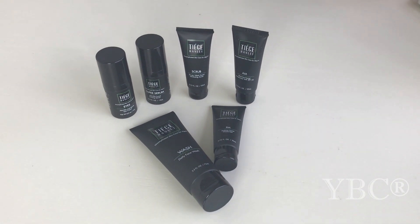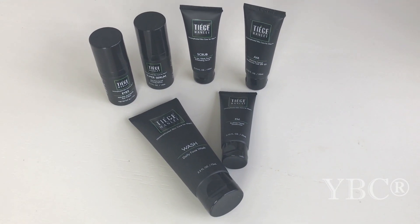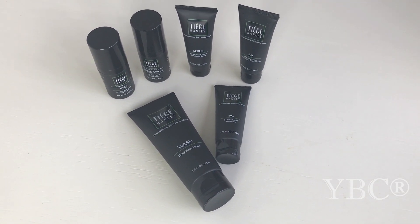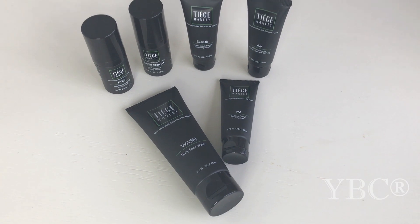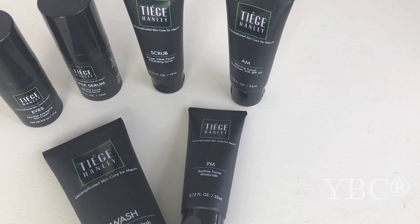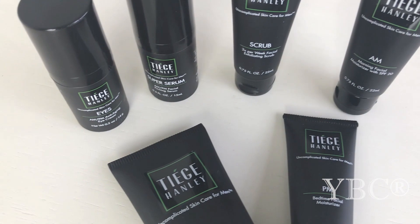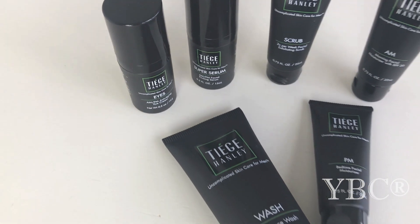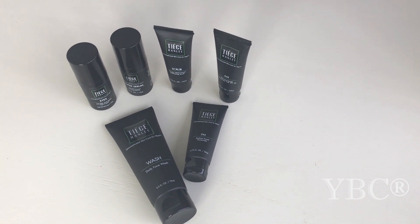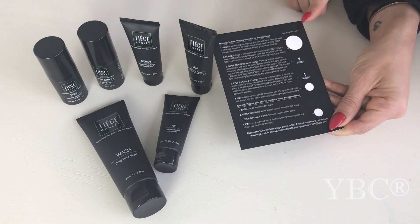From Tiege Hanley, we have a men's skincare line — a really great product for your significant other. They sent the Level 3 box, which is a $45 value. This box includes their daily face wash, a two-times-per-week facial exfoliating scrub, a morning facial moisturizer with SPF 20, an evening facial moisturizer, a morning and evening anti-aging eye cream, and a morning and evening facial firming serum. What I love about this is it takes the guesswork out of it for the guys, because it comes with a card that shows you exactly how much of each product to use.